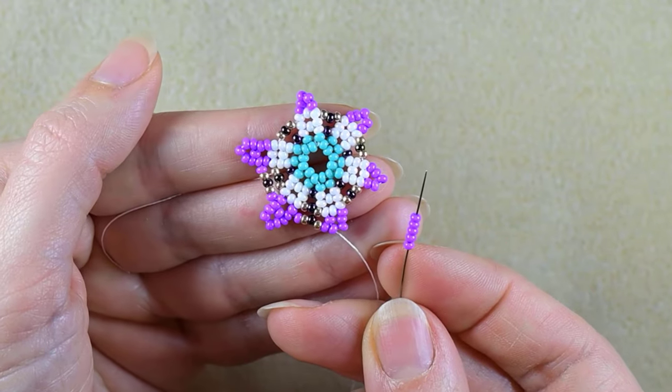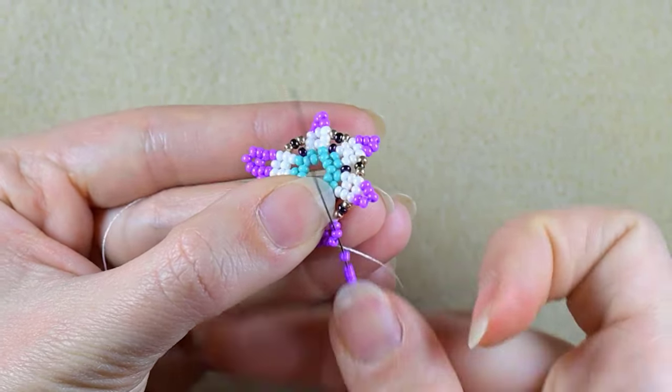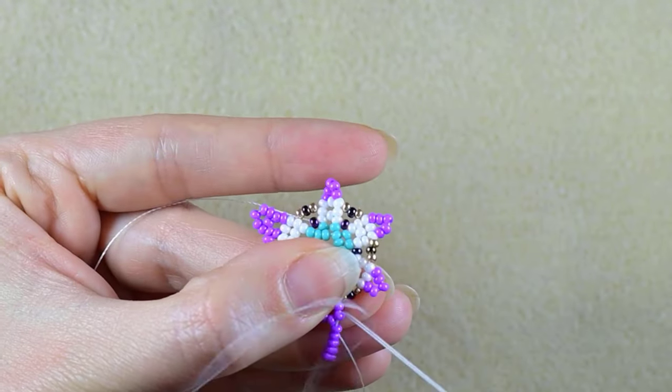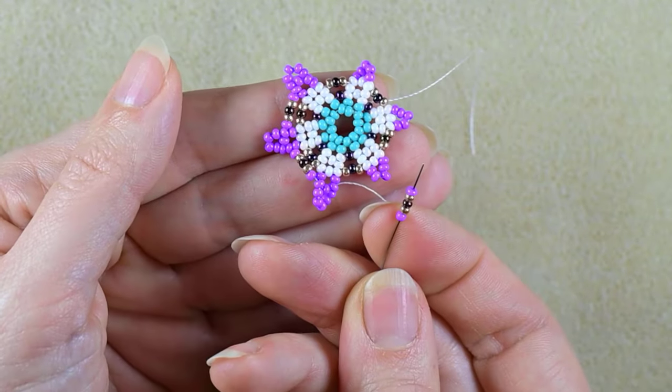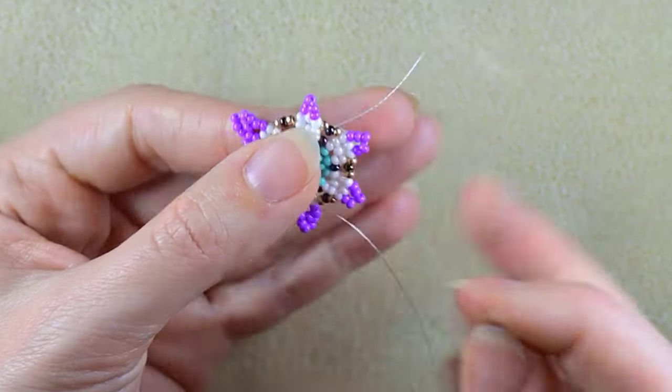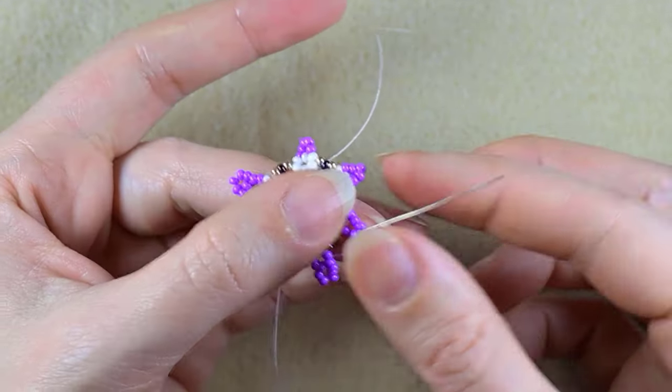And I take five purple beads, skip the central one here and go through the following. The same sequence, then go here in the second purple.